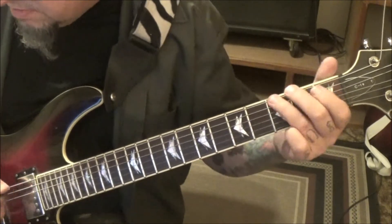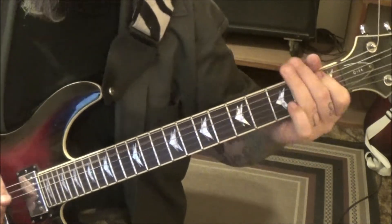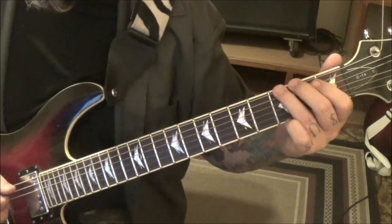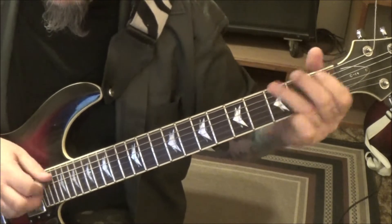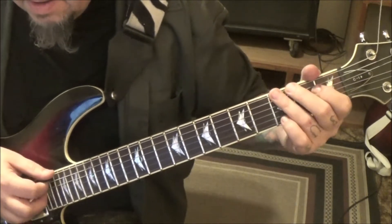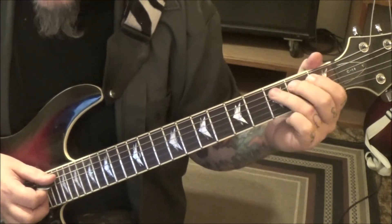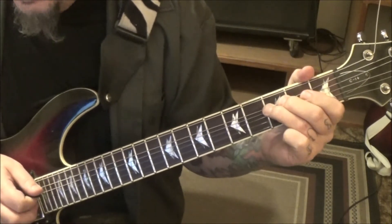So you have: 3-1, E-A vibrato. Then 1A twice, slide to 4, then 3 — do that two times. Then instead of the slide to the 4th fret, go to the 3rd fret and do a half-step bend — it's the same note, C-sharp — then hit the 3A, vibrato. Do that whole thing two times.